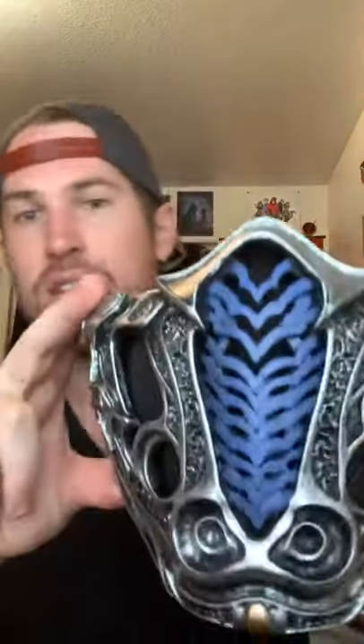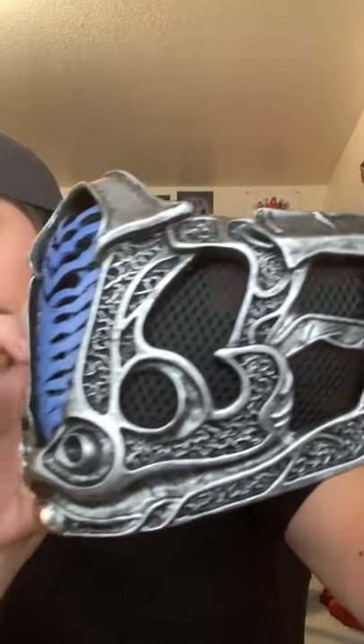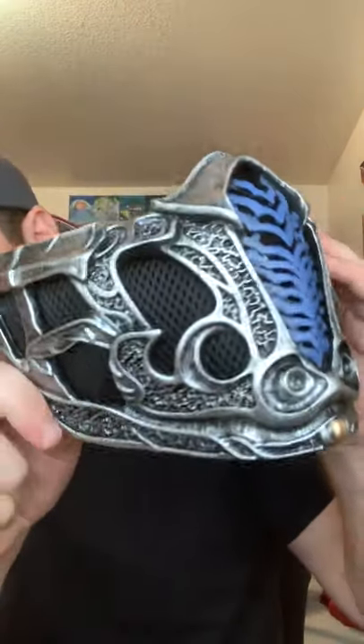First up, we have the Sub-Zero Mortal Kombat movie mask. I'm going to put it up real close, then I'll try it on a little bit later. As you can see, it's super detailed. There's a nice mesh in there that allows you to breathe, but still makes it look really, really cool.